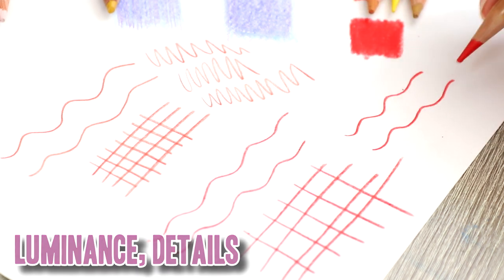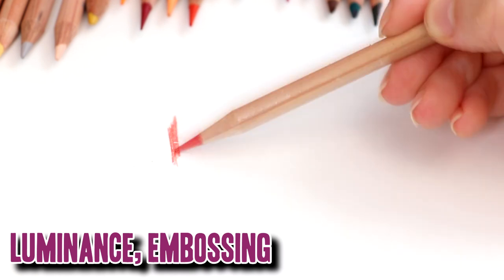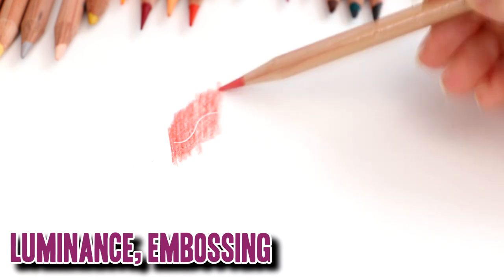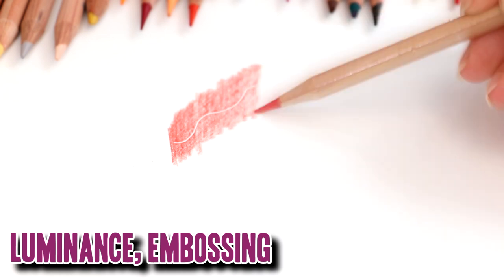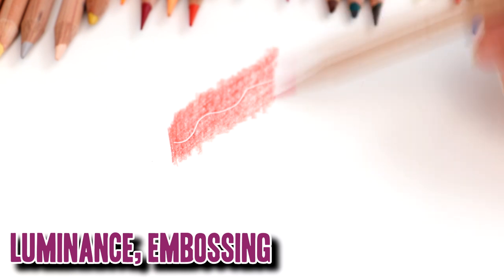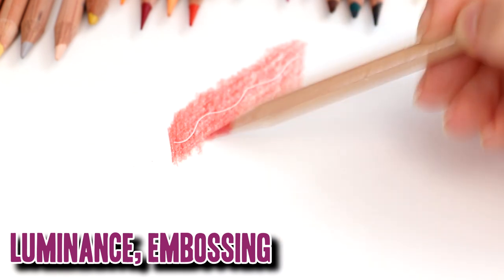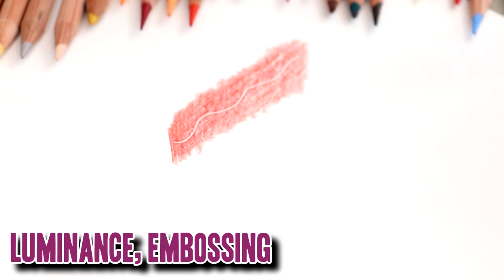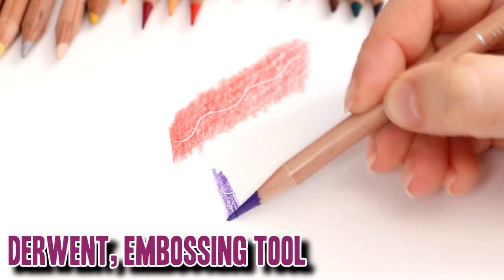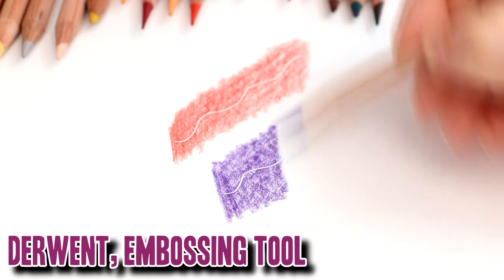Here's another technique I use all the time: an embossing tool. I use this to preserve details by flattening the tooth of the paper, preserving the white grain. As I go over this with the Luminance pencil, the white embossing line shows through really well — I want crisp white lines without a muddy coating over them. Testing the Derwent next, there's really no difference between these pencils — they're very on par. Both perform really well with this test, which matters to me as I often use this technique to preserve fur details.